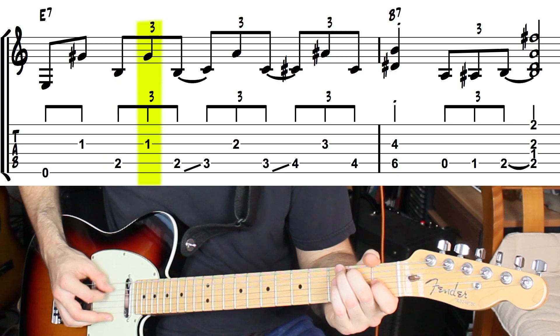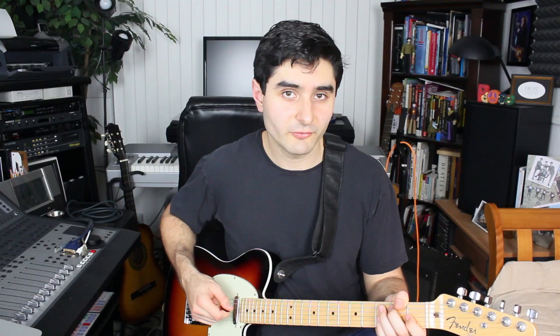We continue that same picking pattern from there and move it up a fret one more time. That shape, by the way, that we just used is a major sixth interval.